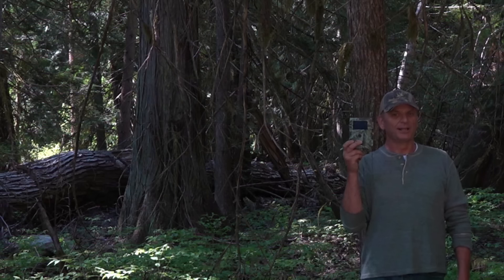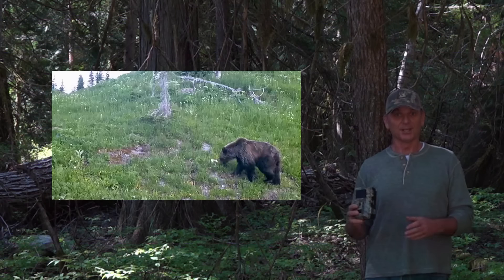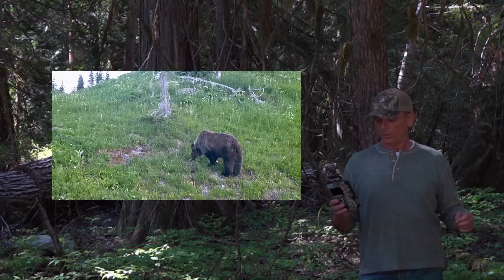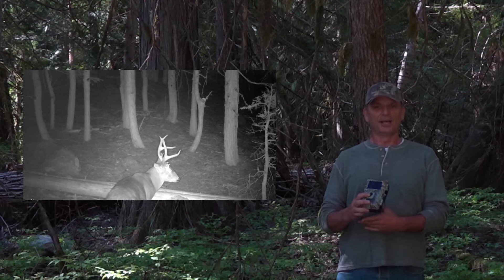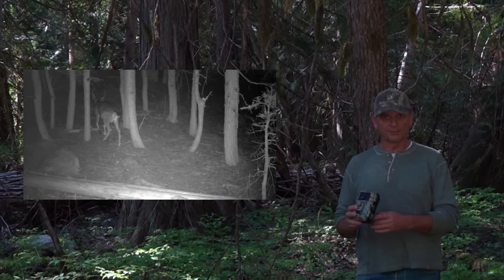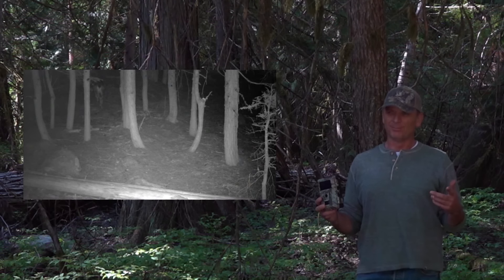Another thing a lot of people do wrong is put cameras at human eye level — that's a big mistake. Putting them lower can potentially get predators to destroy your cameras. I've had bears annihilate a handful of them. You can buy steel cases to put around the camera, but I don't care — I'm not going to put a big bulky steel case around my camera because it's just going to stand out like a sore thumb to potential human thieves. The simple remedy to both predators and humans is to put it up high.